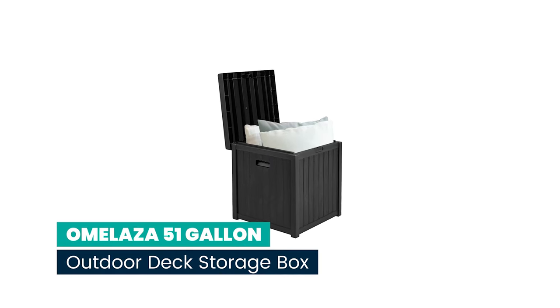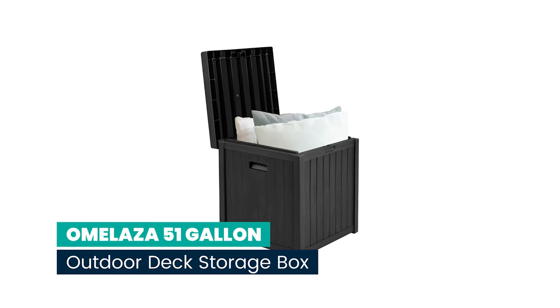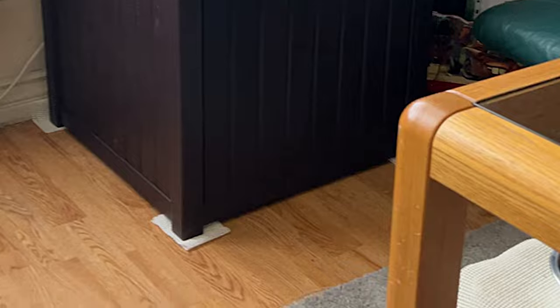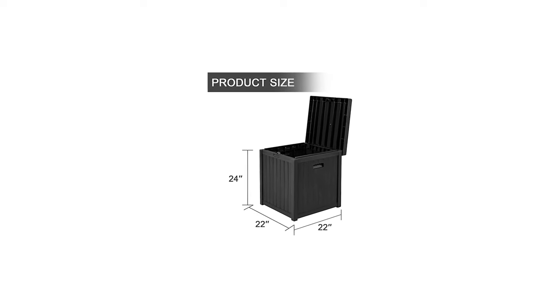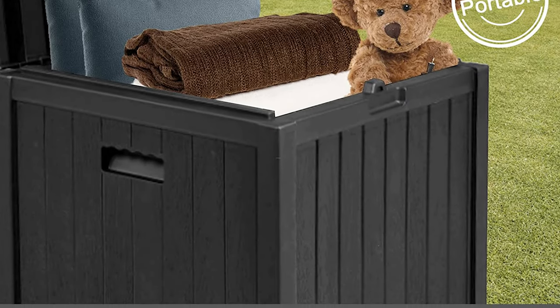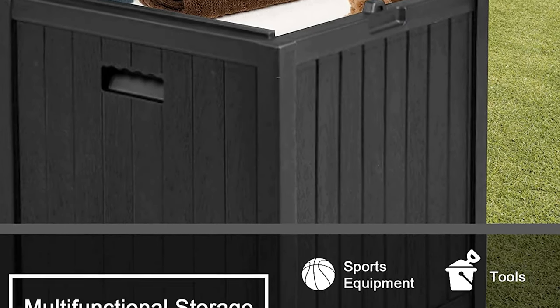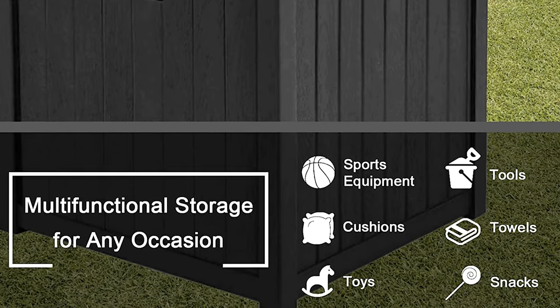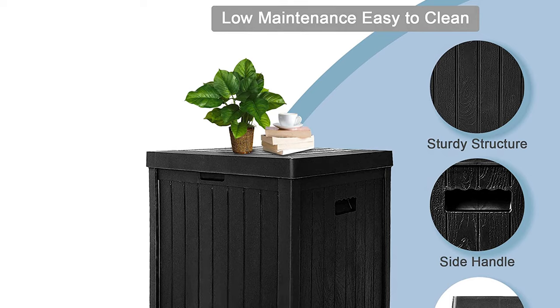Number 9: Omelaza 51-gallon outdoor deck storage box, waterproof and weatherproof. The storage box provides 51 gallons of storage capacity. This multifunctional deck box doubles as outdoor furniture — you can put small things on it such as small bottles. It is also very suitable for pool storage, deck storage, or garden storage.